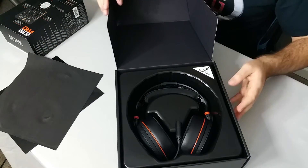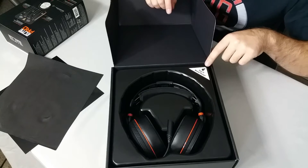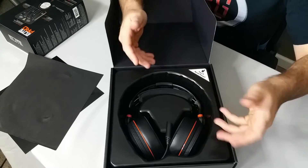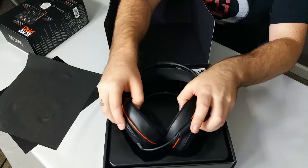We have this nice little velvet wrapping. You'll need these — what is this? We do have the headset here. Let's take these out. These are very nice, wow. I'm already liking the feel of it. Right off the bat, these feel solid.